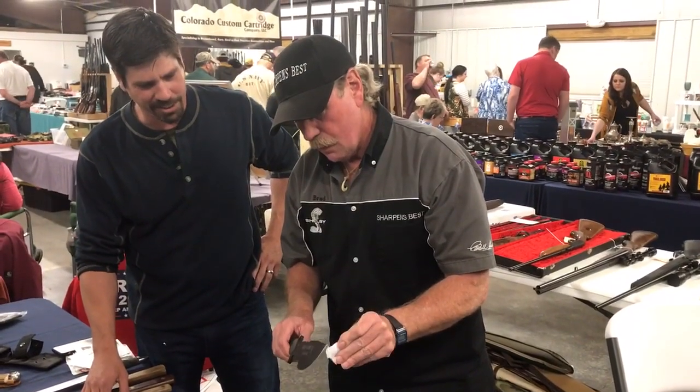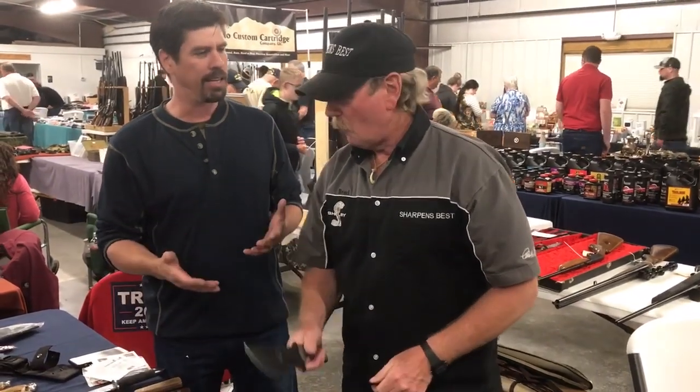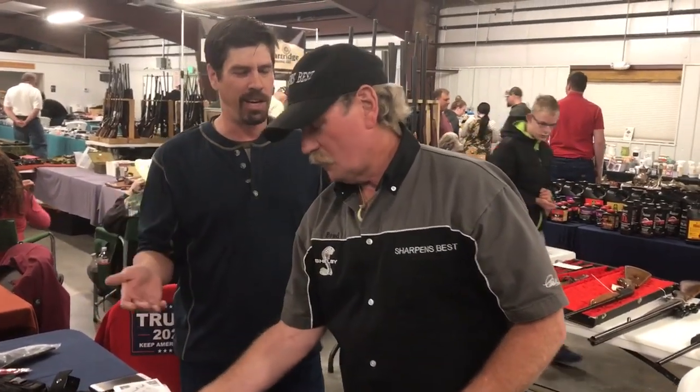So it really is that easy to sharpen a knife your way? It really is — sharpen a knife my way. Hunting, hiking, camping, fishing, cooking — pretty much any way you need a blade.